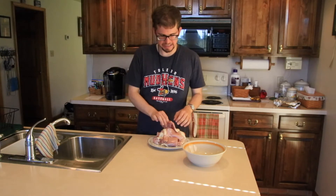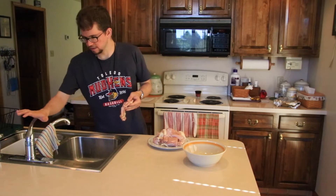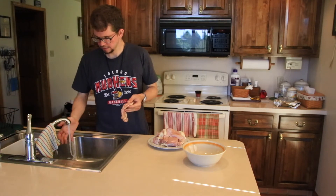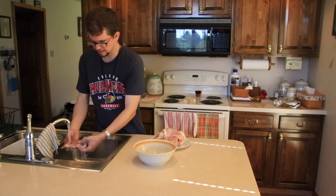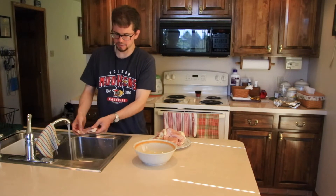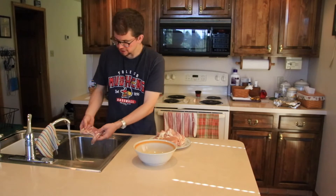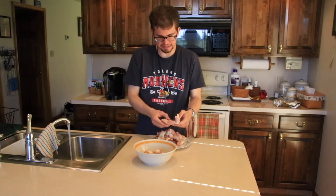My dad specifically said that when you rinse off these thighs, you want to open them up like this. So I'm going to turn the water on and run them down like this. We'll leave all the fat on, because that's what it needs to cook, and then just put it in the bowl. There might be a dozen or so here, so I think I'll do a time-lapse for the rest of this portion.